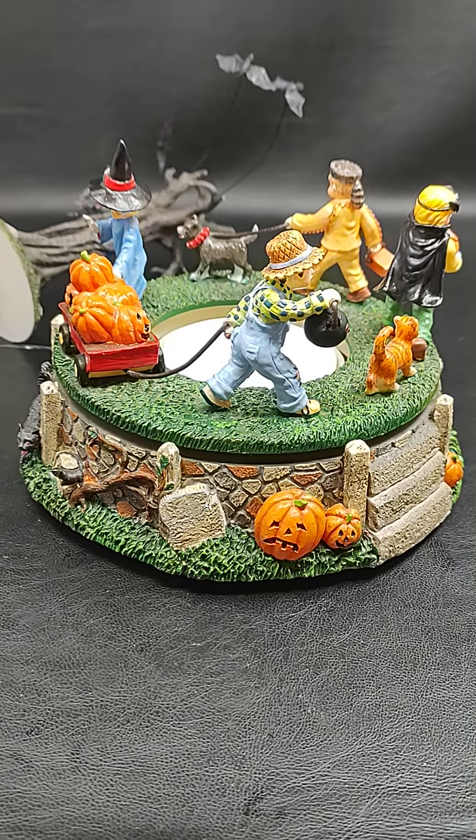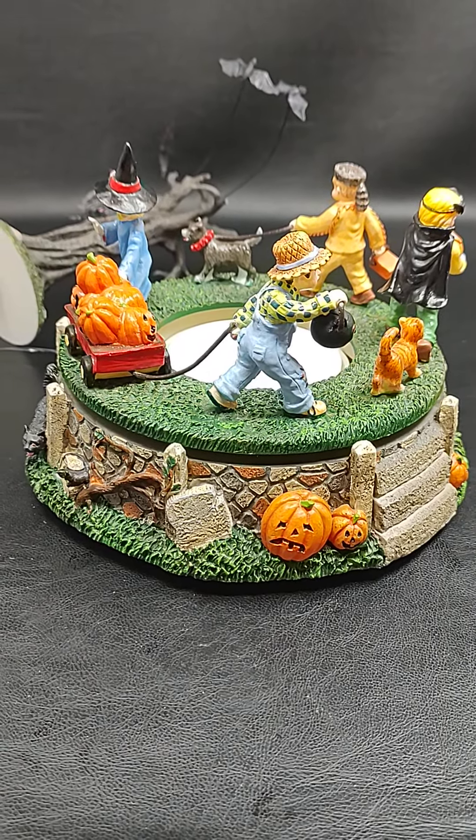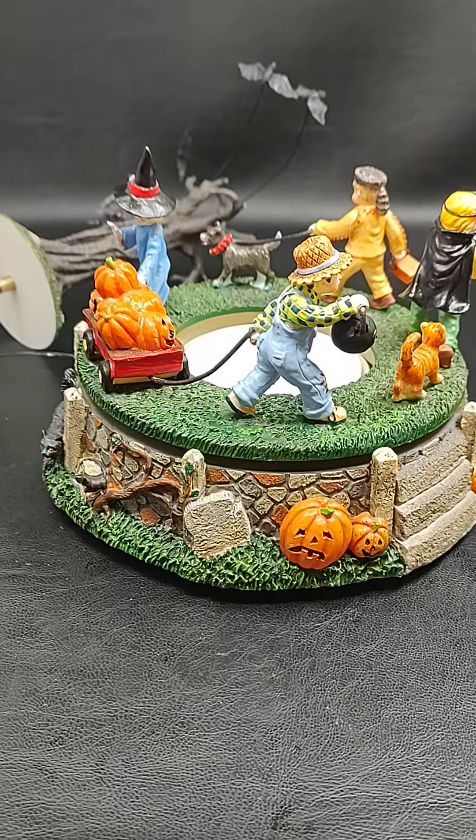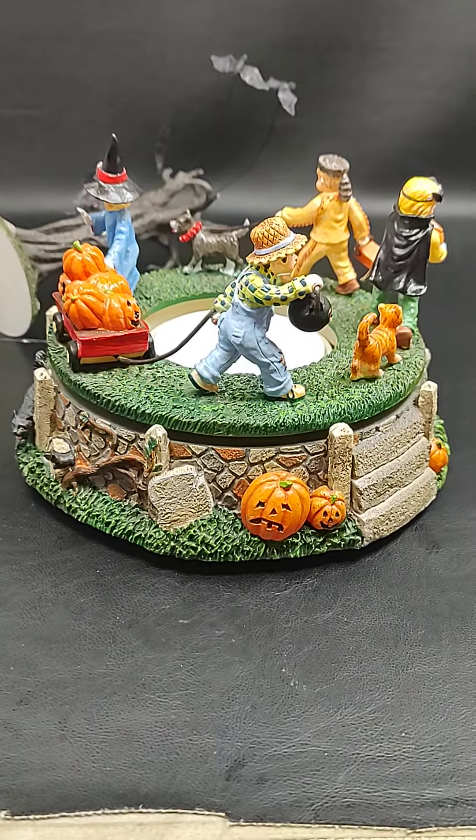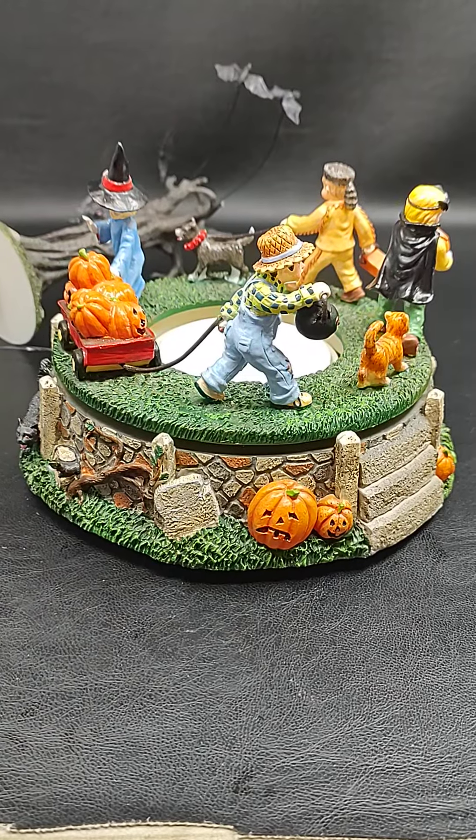Hey everybody, I'm back with another quick video. Today is a little different. We've got the Department 56 Halloween Costume Parade. I've had a little bit of trouble with this and I wanted to walk you through what I found.